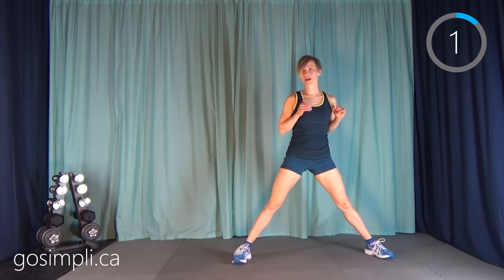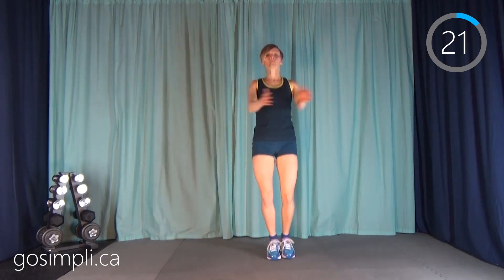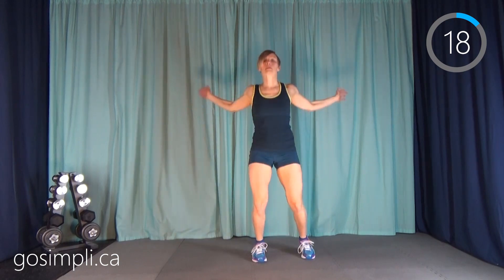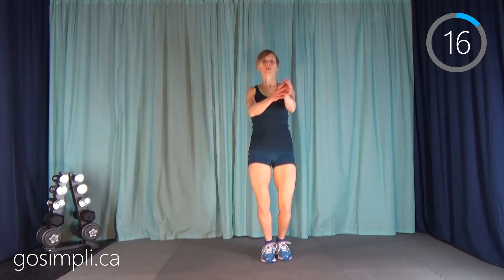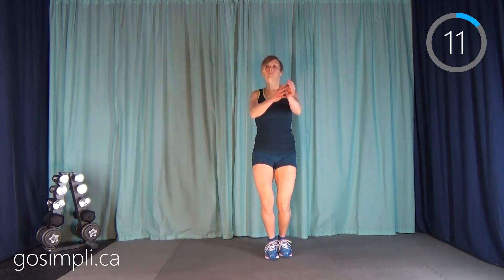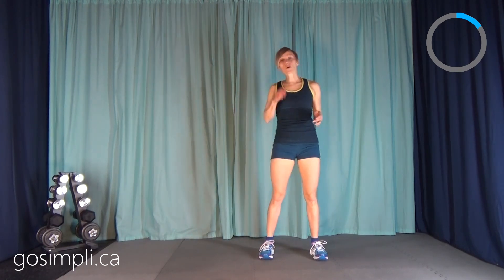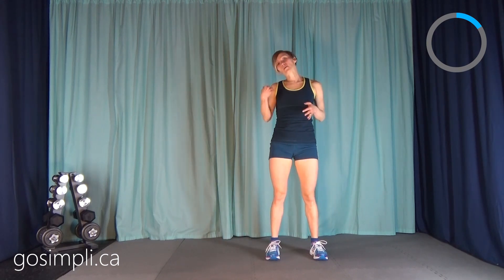Next up we're going to do a fly jack. So just bring your feet together in the center and open those arms up to the side. Just 10 more seconds. Make sure you've got a water bottle nearby and then come on back and we'll start the HIIT.